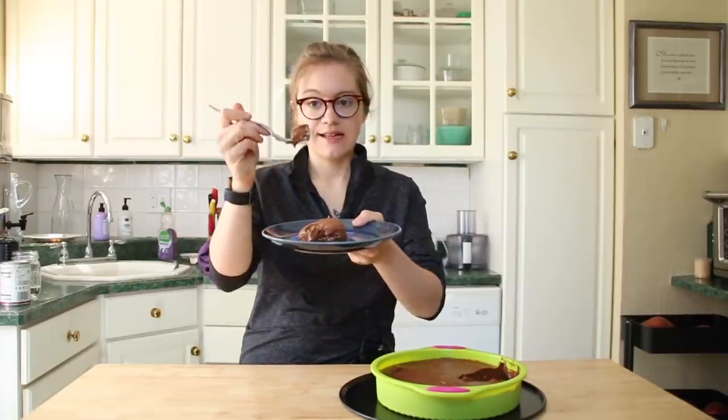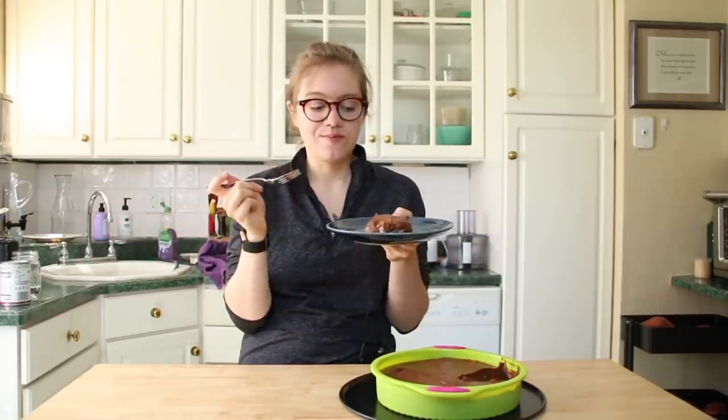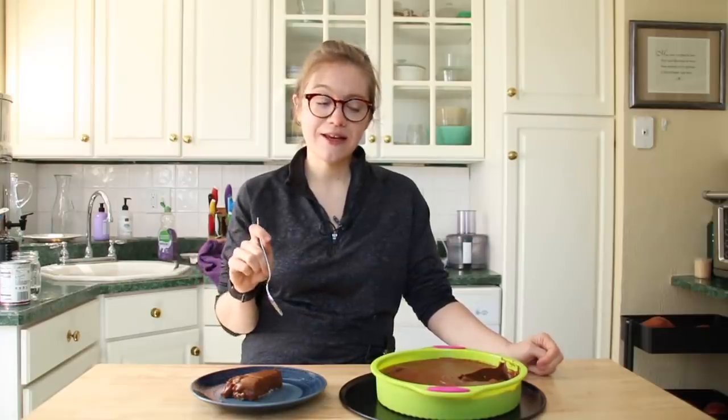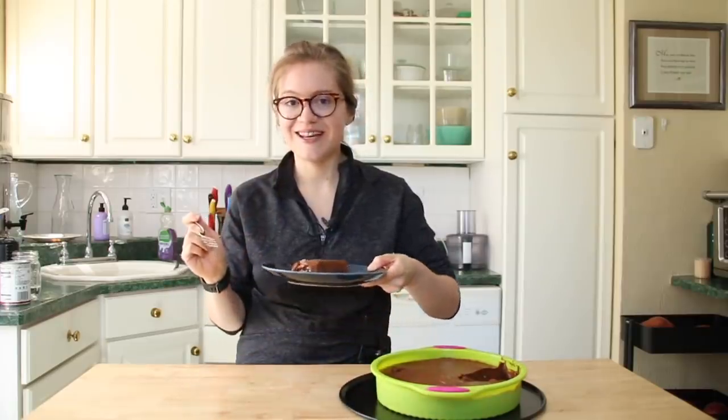After two to three hours it sets up wonderfully — it's a nice thick pie, just the perfect treat. If you're a fan of chocolate pudding pies, give this a try. It's airy, creamy, and chocolatey with a hint of sweetness, and you can make it as sweet as you like. That texture is such a winner for us. I hope you'll make this for your family or yourself. I make whole food plant-based recipes twice a week — subscribe, give the video a like, and I'll see you next time!